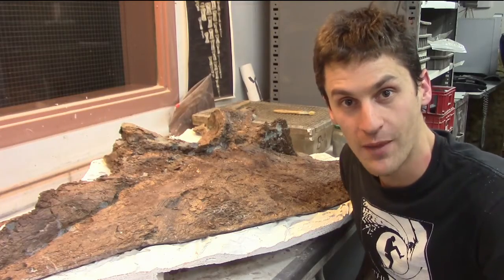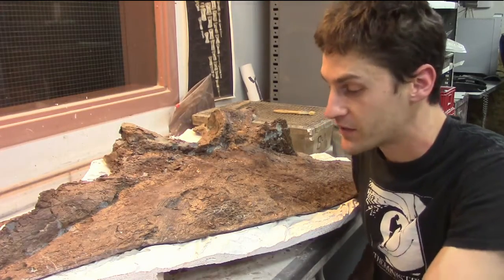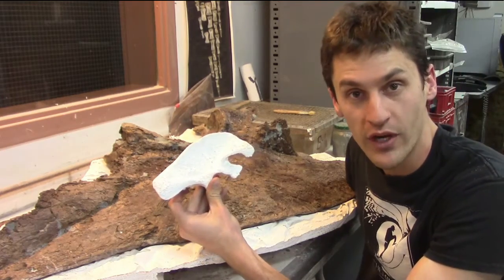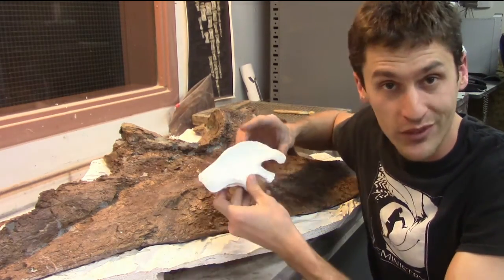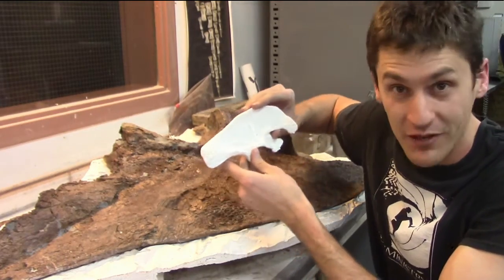One of the coolest parts about my job is getting to try out new ideas and techniques. 3D printing a reference model to help guide me during the preparation process made it a lot easier to work on the original fossil without breaking it. Plus, now as an added bonus, I have a scale model of a dinosaur rear end.